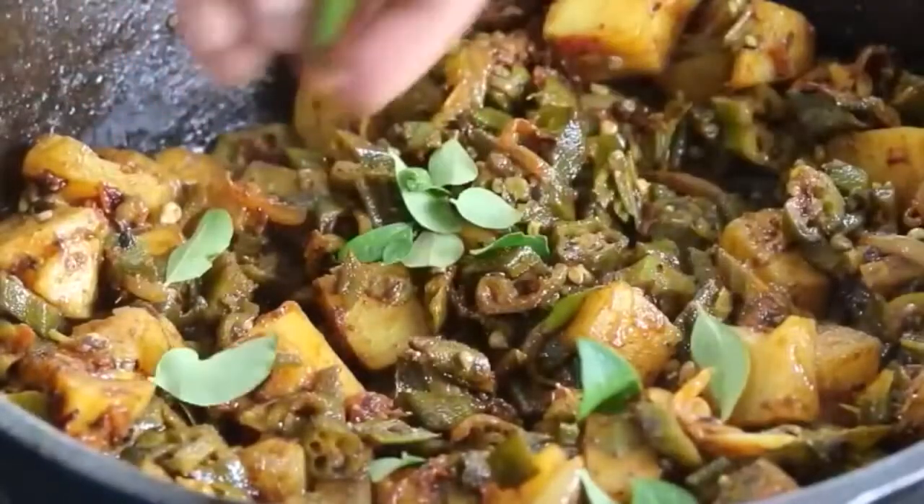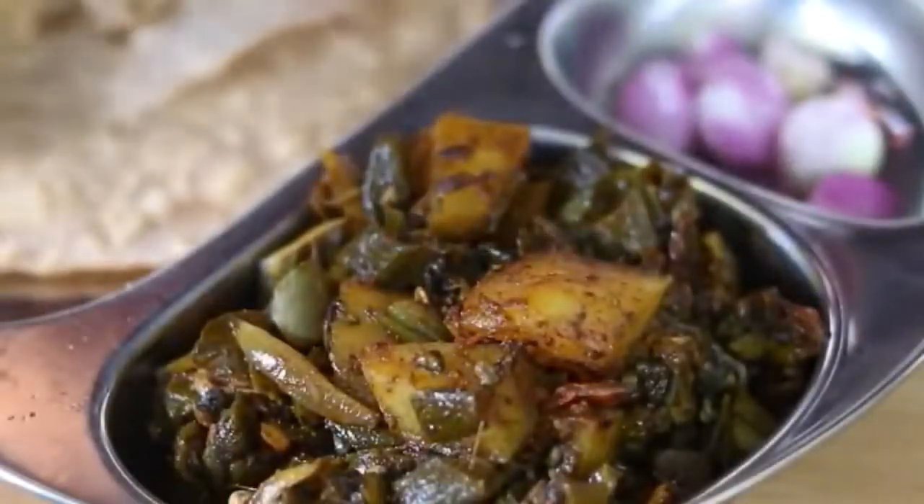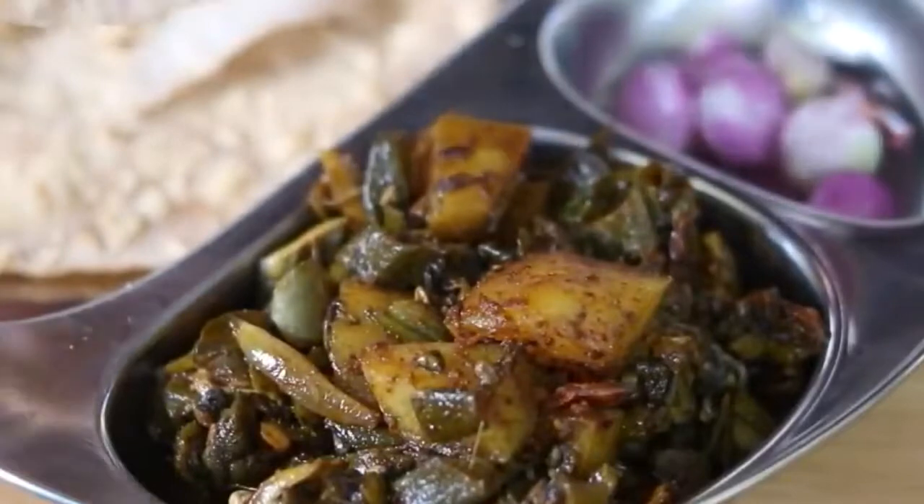Bhindi aloo is ready to serve. Sprinkle some extra curry leaves for added flavor. Serve the bhindi aloo with kappali wheat roti and some shallots for that extra iron, folate, and antioxidants.